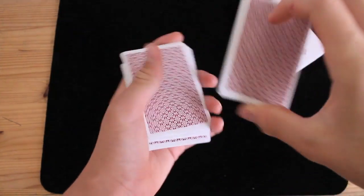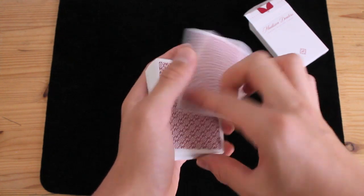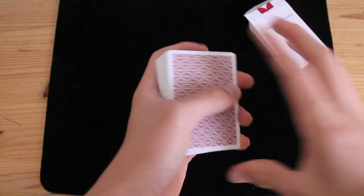Today I'm going to be teaching you a really cool but easy card flourish, which looks like this. You're basically shooting the card and pulling it back into the deck really quickly. Let's learn it.